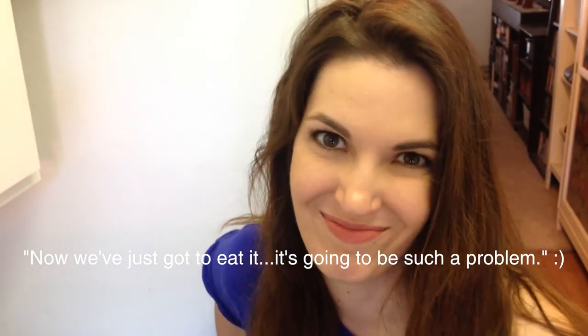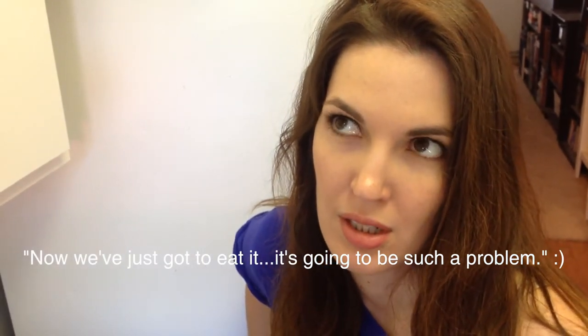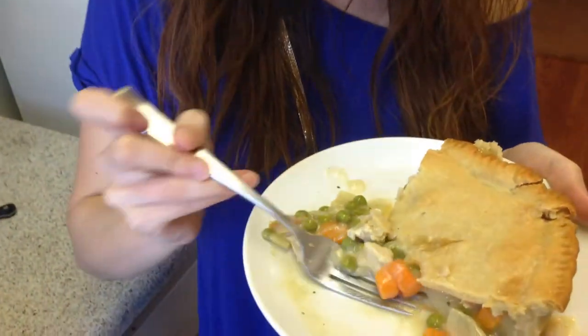Moment of truth — now we just get to eat it. That's really good. That's satisfying.